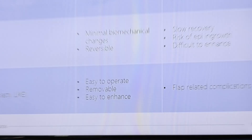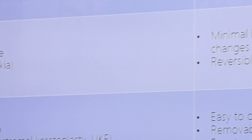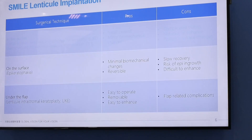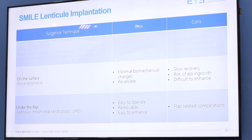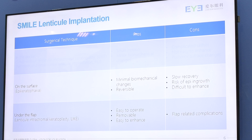There are other techniques. The lenticle can also be put on top of the corneal stroma, like what we do with epicheratophakia. The advantage of this technique is that it's minimally invasive and totally reversible. But the problem is slow recovery and higher risk of epithelial ingrowth. Of course, enhancement is not easy because it's a surface operation. The other technique is to put the lenticle under a flap, like LASIK — it's easy to operate, can be removed, and can be easily enhanced if needed. The downside is flap complications, as with LASIK.